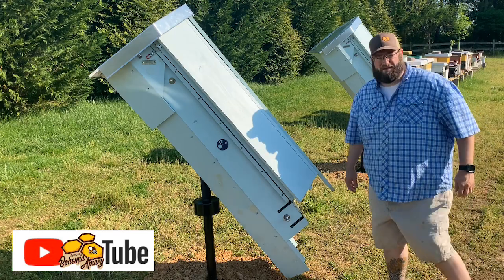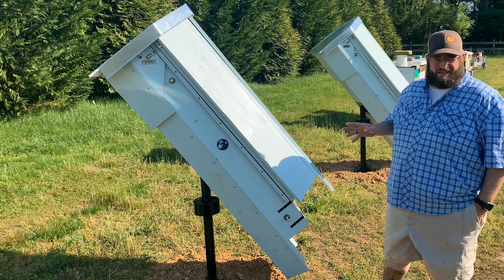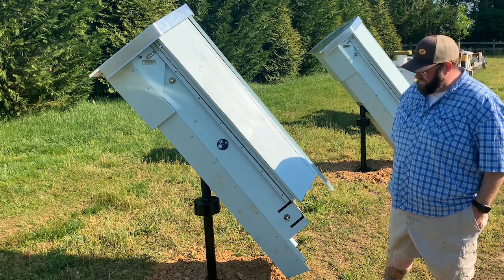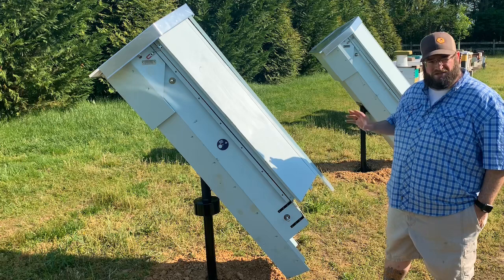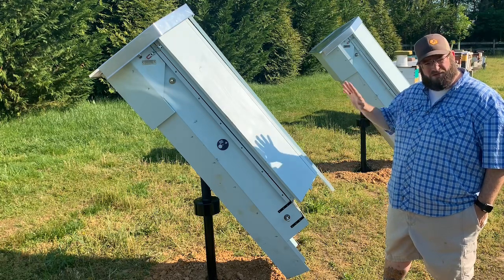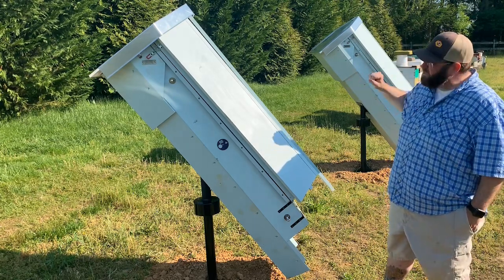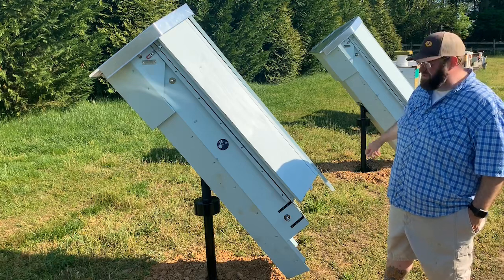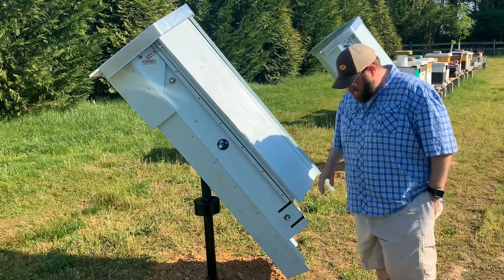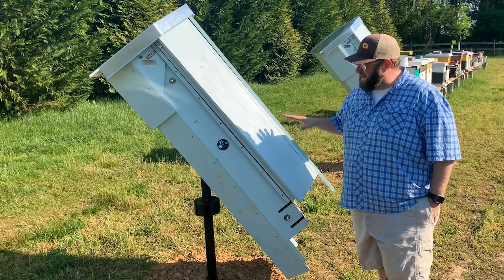Good afternoon, Jason here from Bohemia Bees. We're here on the Eastern Shore of Maryland, and I'm standing next to what I believe is one of the next style beehives that beekeepers or hobbyist beekeepers will be using in the next few years. The designer of this colony is by the name of Mark Waring. He's from New York, and he designed this hive — it's called the Colony Keeper.